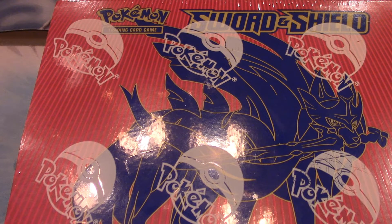Hi everybody, this is Matt from Matt Crushes Games, and today I'm opening a Sword and Shield Elite Trainer Box! I am so excited to be opening this Elite Trainer Box on YouTube. It's my first time opening an Elite Trainer Box on YouTube in such a long time. Even though this isn't the newest set, it's brand new to me. So, without further ado, let's get started.